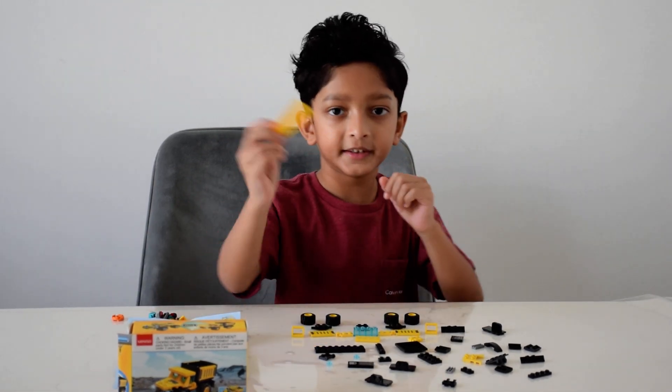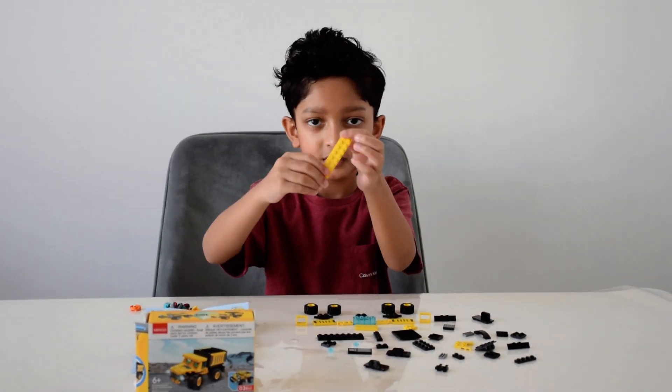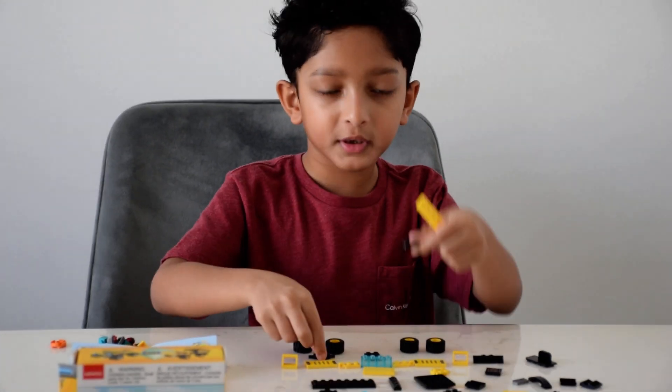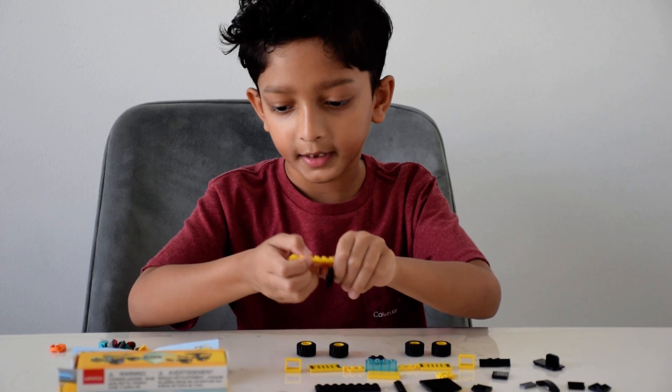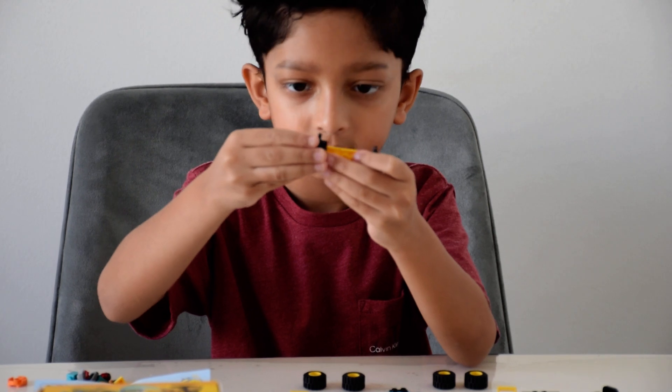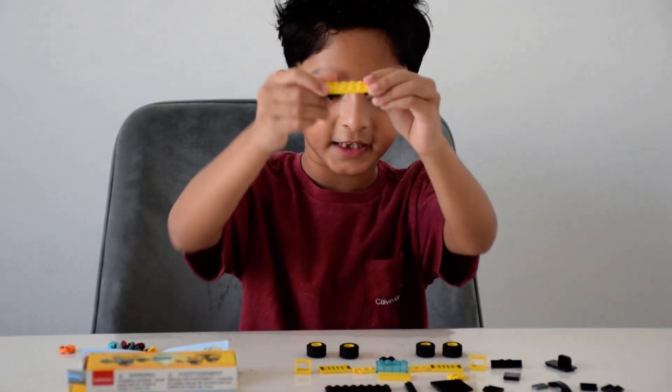So first you take this piece here. Take the wheel pieces and connect them here, like that.